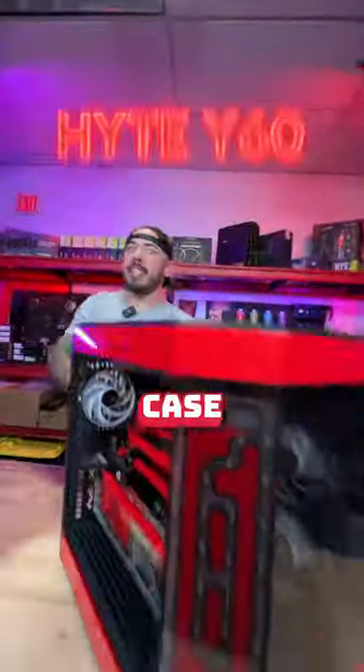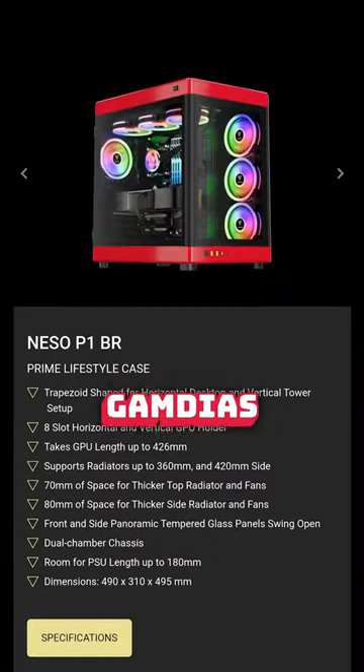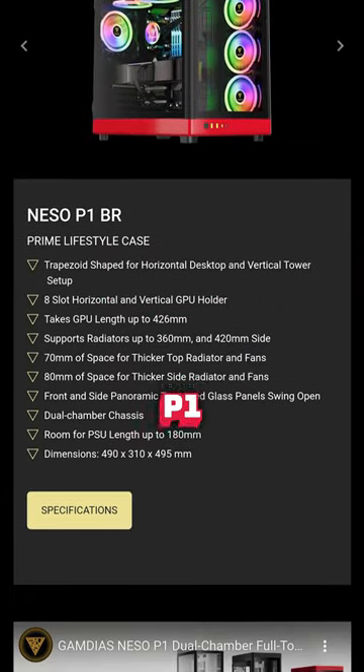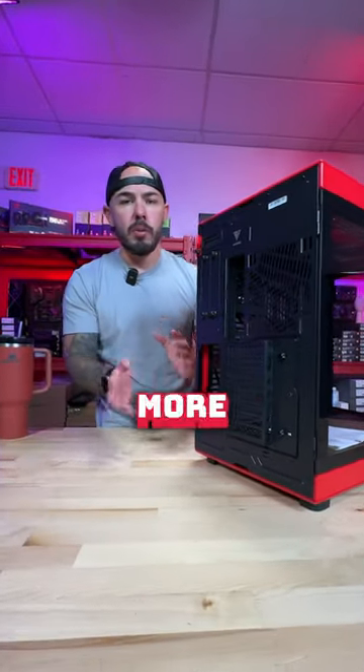This case and this case had an illegitimate baby, and it's a microwave — the Gamdias Niso P1. It comes in a couple different orientations, around 190 bucks, maybe a little more or less depending on the colorway you go with.